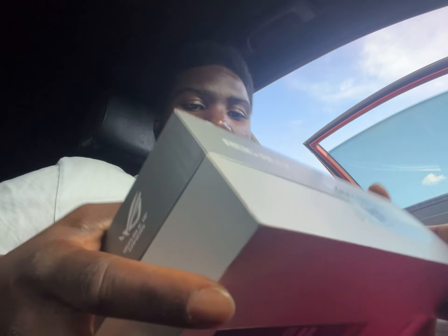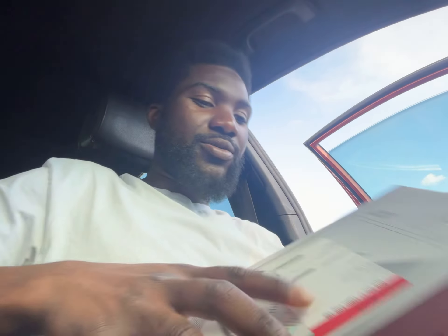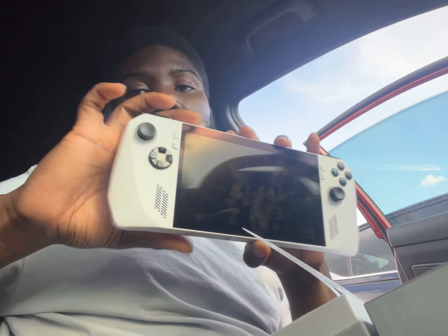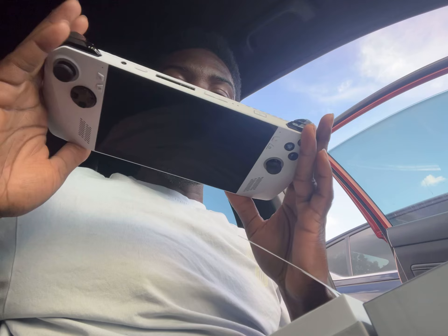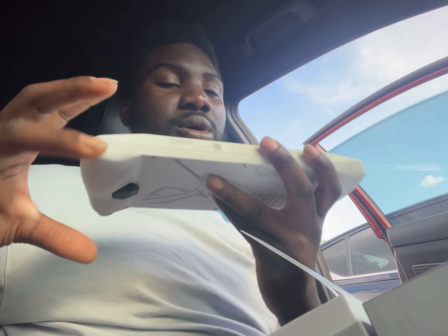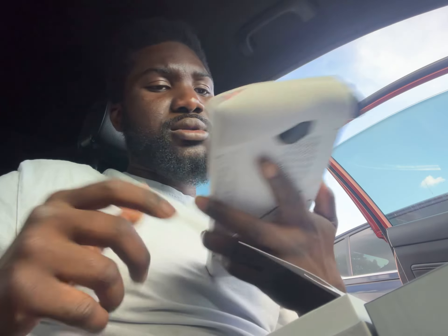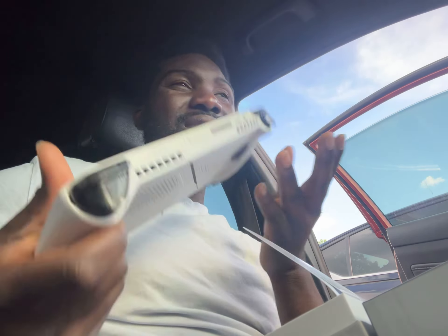So I'm here at Best Buy and I'm getting ready to return my ROG Ally. I'm not actually returning it — I'm switching it for the Legion Go. While I was getting it all set up, I've had this for about two to three weeks now.